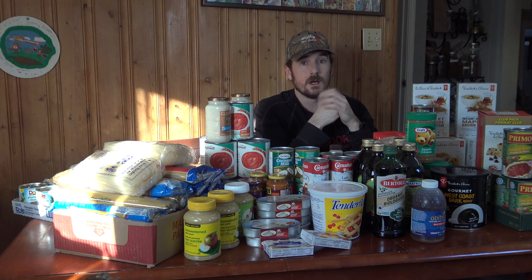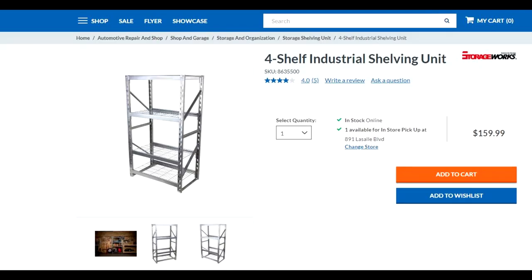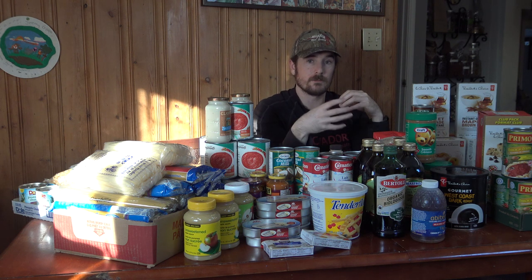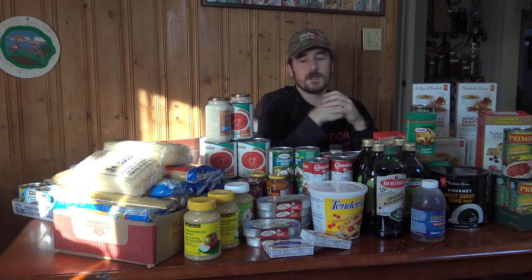The locker is mouse- and rodent-proof, but the disadvantage is it's a contained box so you can't see into the back. Another good option is industrial shelving arranged so you can pull your oldest items from the front and stock new items at the back — always eating your oldest non-perishables first. The advantage of a shelving unit is you can access both sides, making it much easier to rotate stock properly.